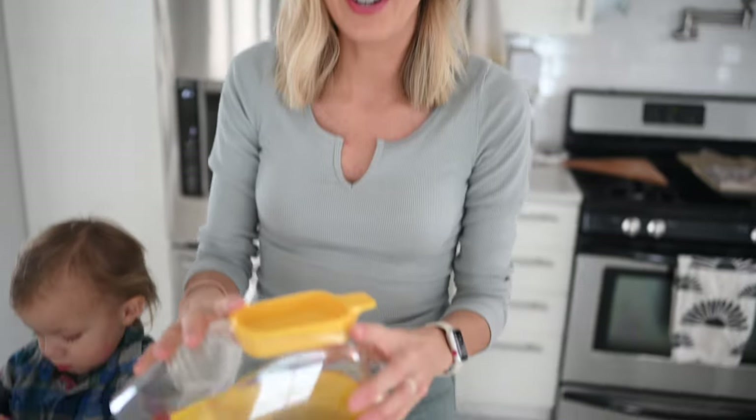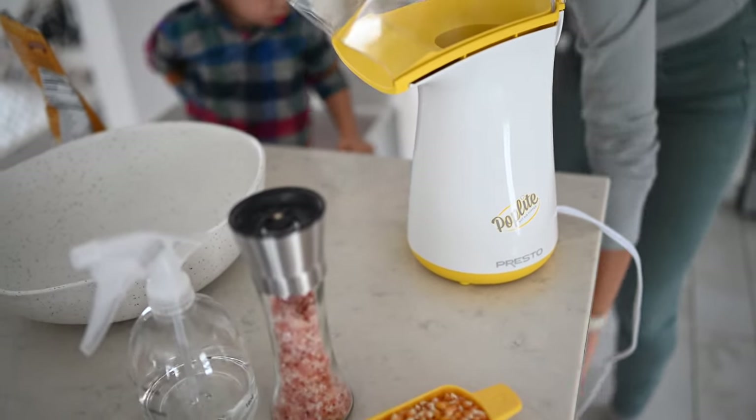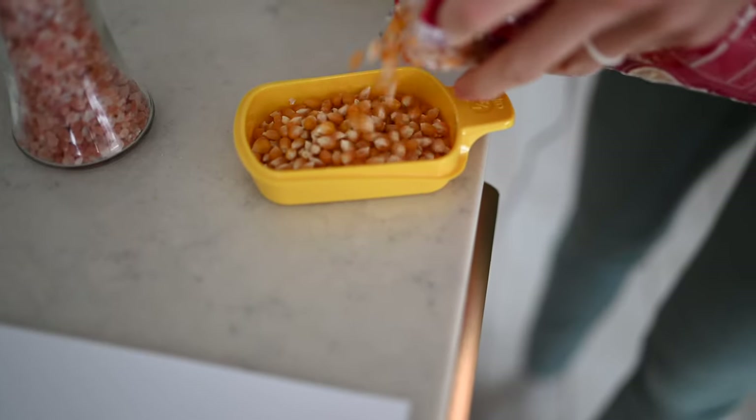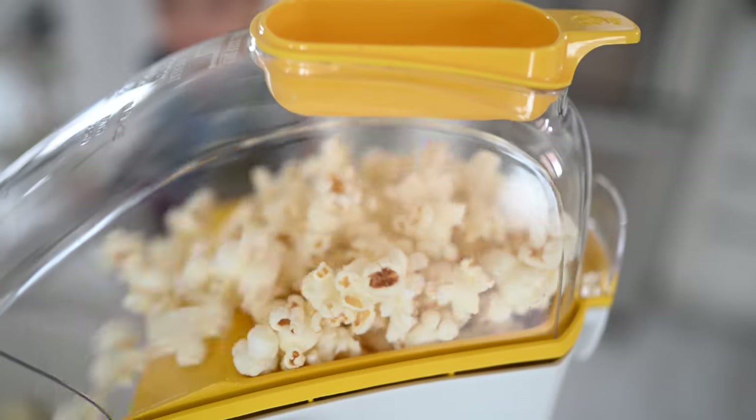It's super inexpensive — we'll link it below; it's on our Amazon store. It's always important to buy USDA organic popcorn as well. We're going to need just a little bit of pink Himalayan salt and some nutritional yeast. This air popper comes with a little measuring cup. All you're going to need is a half cup, and it's going to make probably about 300 calories worth of popcorn, but it's an insane amount.